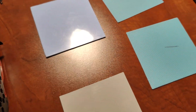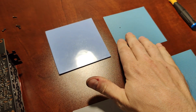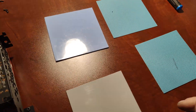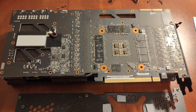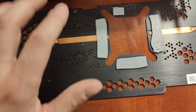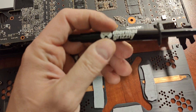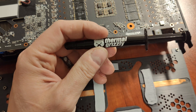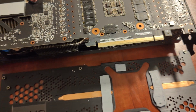I decided to replace thermopads just because I can, and I doubt they're using the best thermopad. They're not using what we use — we have a couple different sizes like 1mm, 1.5mm, 2mm. We use a 14-15 W/mK quality thermopad, and I doubt these are of that quality. So we're replacing them, and also going to be using top-of-the-line Thermal Grizzly for the core.